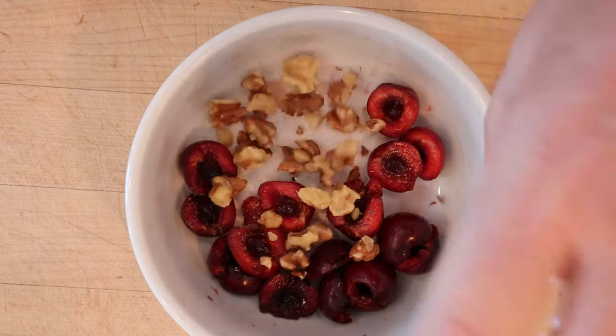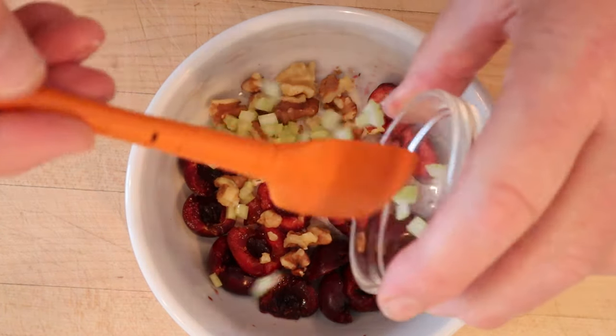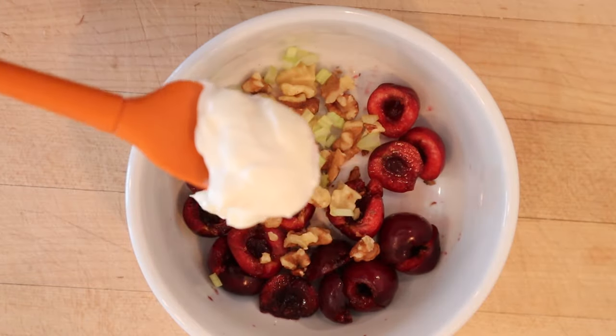To that we add walnuts — so far, sounds good, cherries, walnuts, sure. Celery — a what? And enough mayonnaise to moisten.